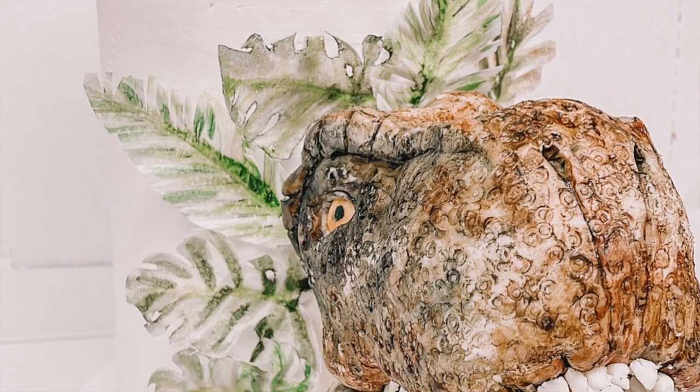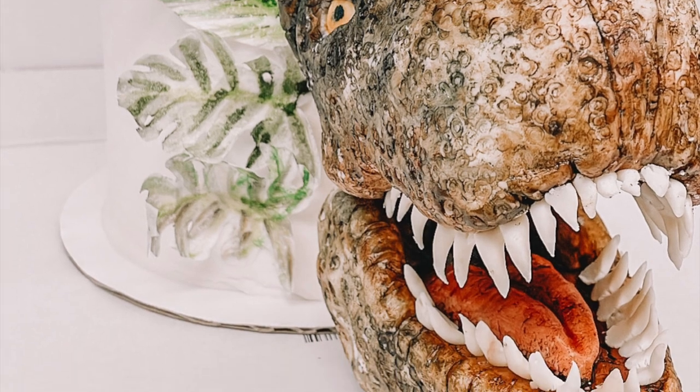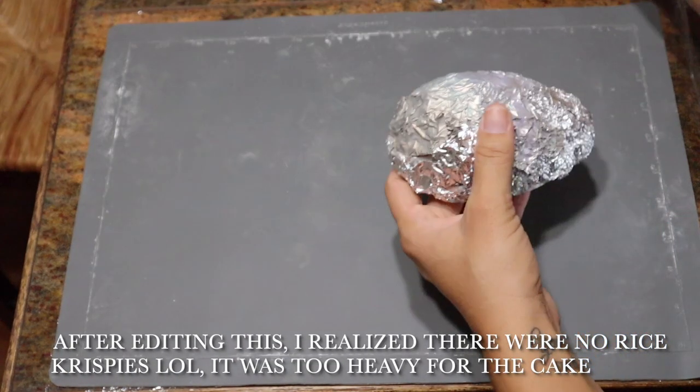Hey guys, today I'm going to show you how I made this super cool T-Rex dinosaur cake. So basically it was made out of Rice Krispies and modeling chocolate.